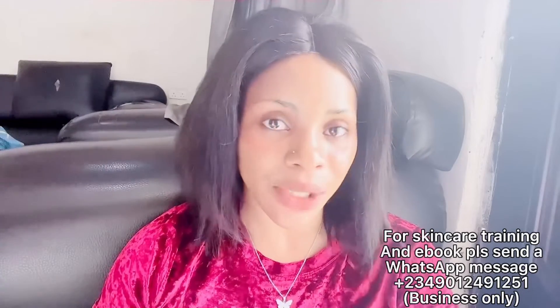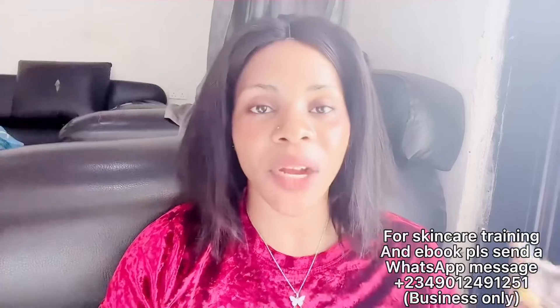In today's video I'm going to be showing you how to make a face and body soap — a 5D Snow White face and body soap. But before then, our online skincare training is still ongoing. If you are interested, please come and register. My WhatsApp number is on the screen. These classes are not even up to ten thousand naira. We have two different classes: the beginners class and the advanced class.